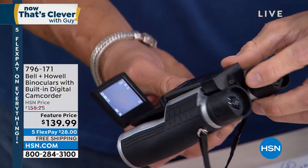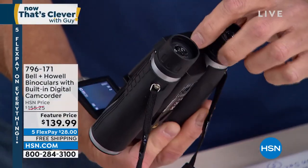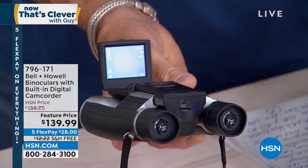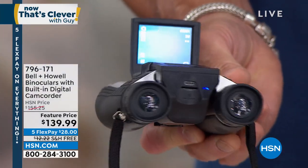And on this side right here, there is actually a little slot for an SD card. So now I record everything on the SD card. I can pop that out and put it in a computer or whatever, and I can watch all those videos with my kids and my family.